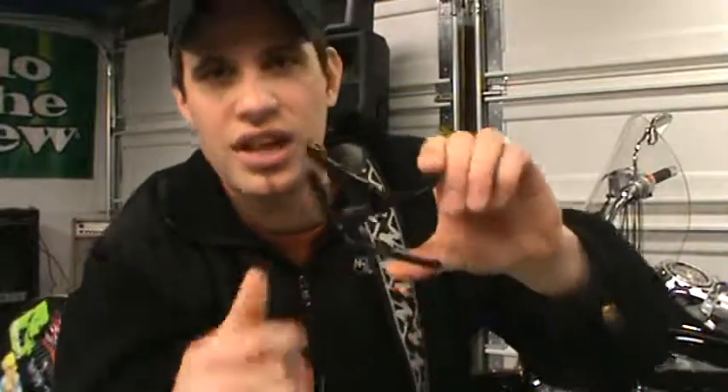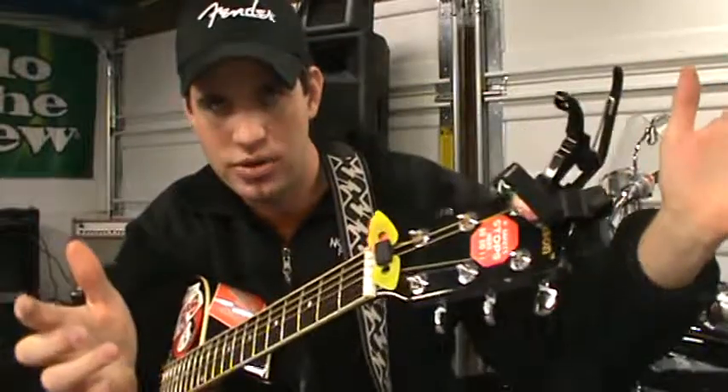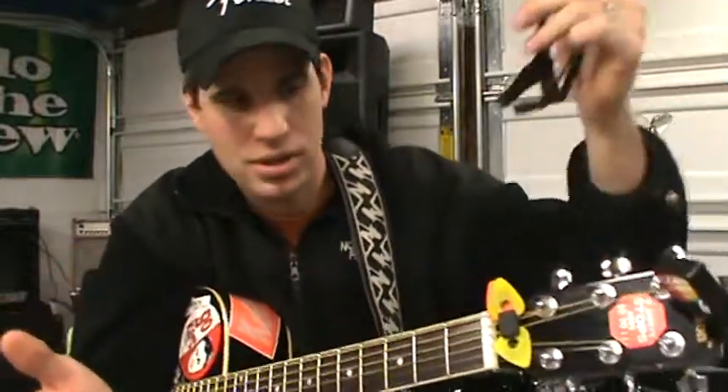What that means is you take a capo — this particular model here is a Kaiser capo, spring-loaded. They're really easy to put on and off, and the beauty of them is they rest on your headstock when you're not using them. So when you do need to, you just grab it and stick it on.